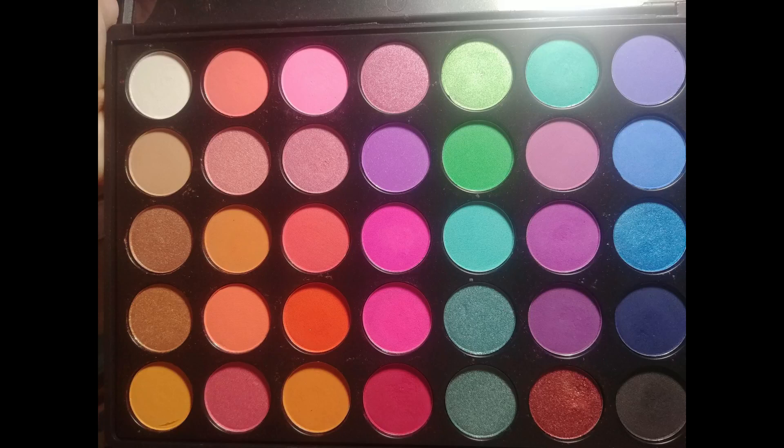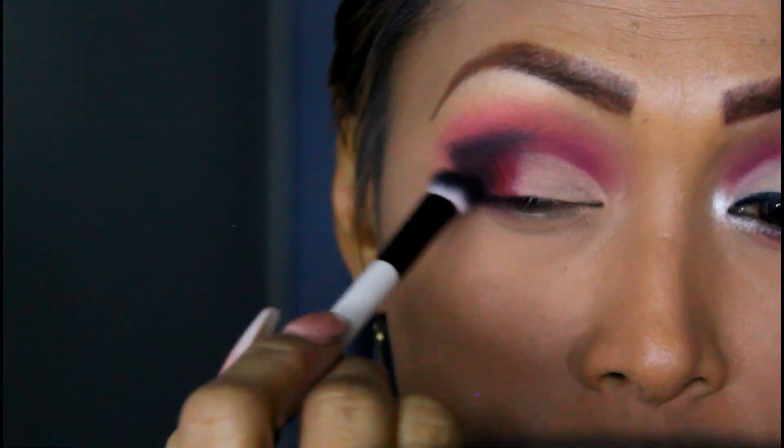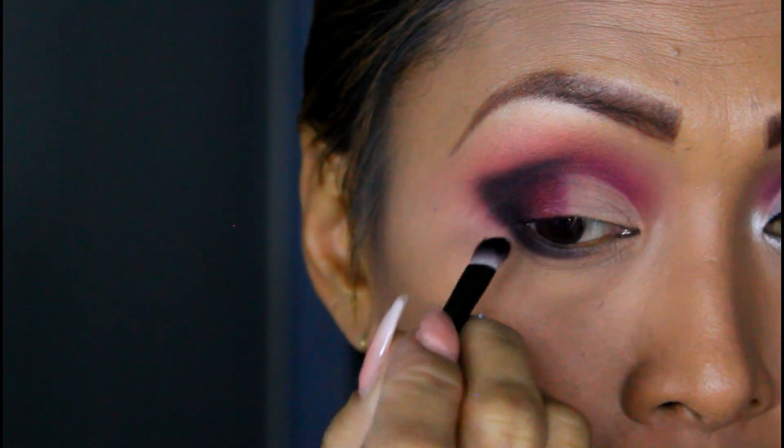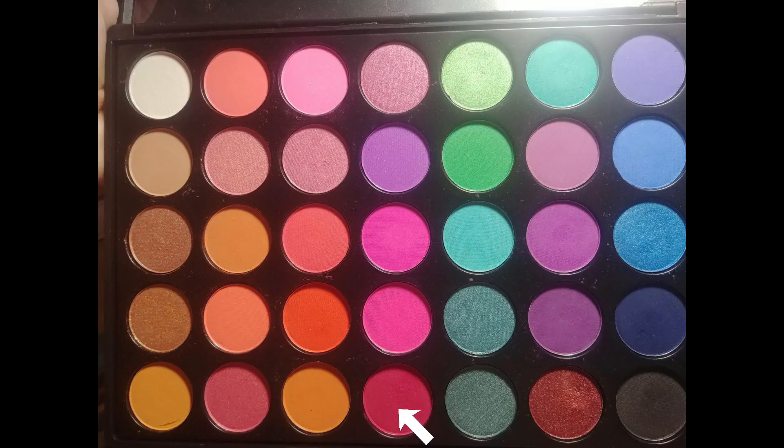I'm going to touch base with my pink color and just diffuse the edges. Then we're going to drag the color from the outer corner of our eye down to our waterline. I'll use our tiniest brush, the Morphe M326, grab my red brick color and my pink, put them together, and apply it on our waterline.